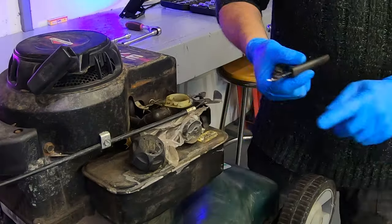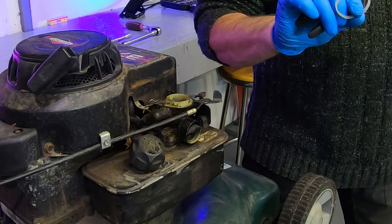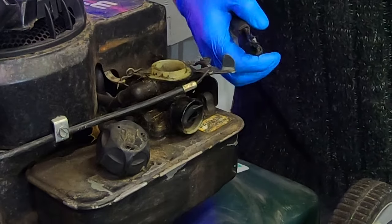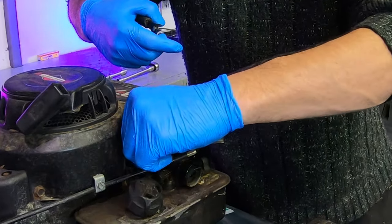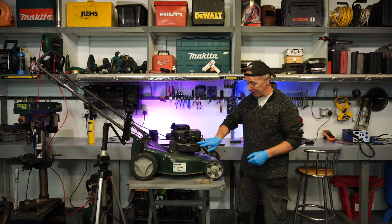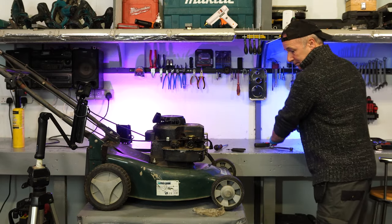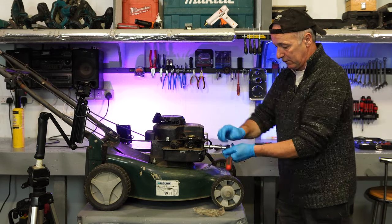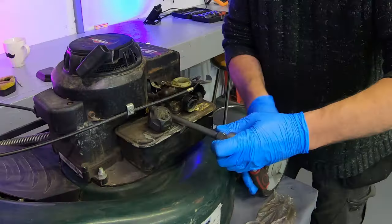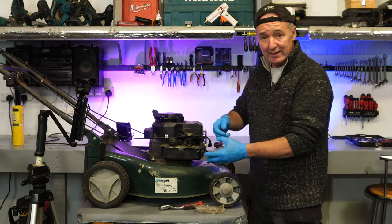Here's the carburettor now and the few bits we need to get to. There's a cable I need to take off here. The primer bulb is just shot — the rubber has disintegrated with age and sunlight. There's a little spring in here for the governor and it's a bit broken, but it'll do for now. The carburettor sits on top of the fuel bowl and we're going to pull the whole thing out. The first bolt is almost out and the second one is a 13mm. So that's the two bolts out.